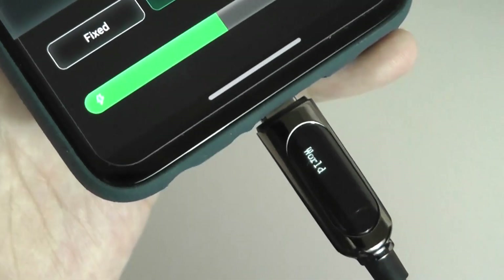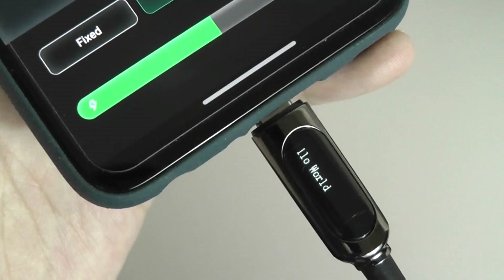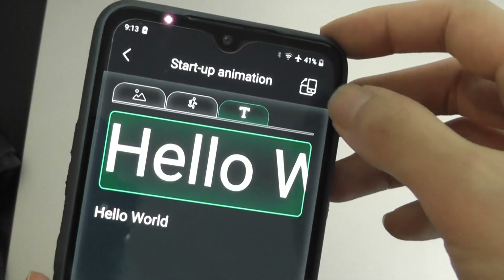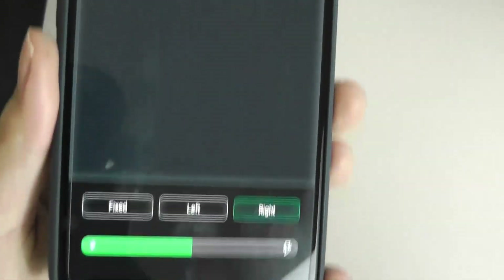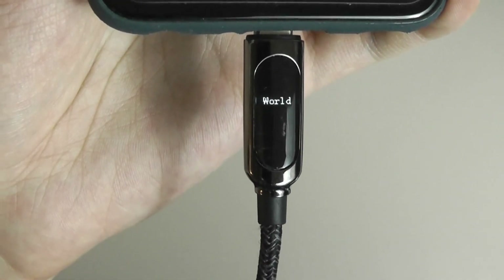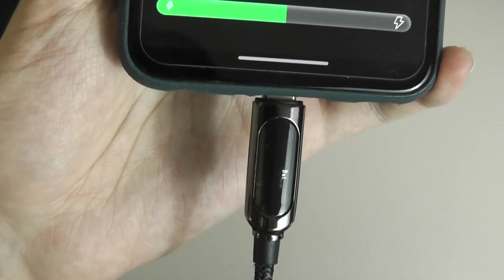If you are in the ticker scrolling mode, you can actually type in more characters. You're also able to change the display orientation, so I can flip this to display content in a vertical portrait mode, and you can see it is working as expected.